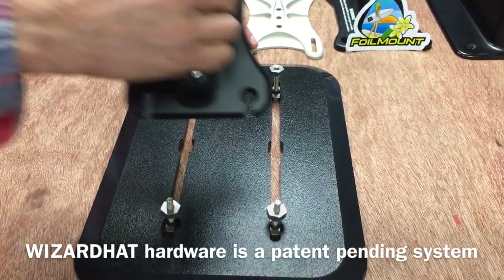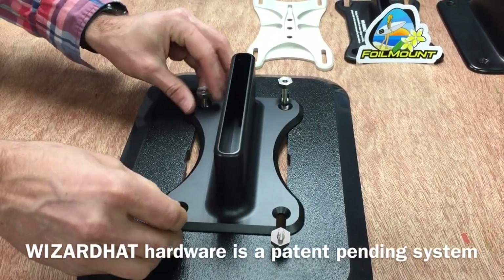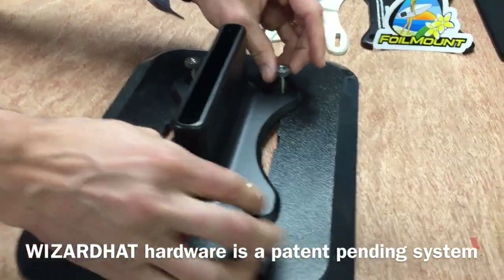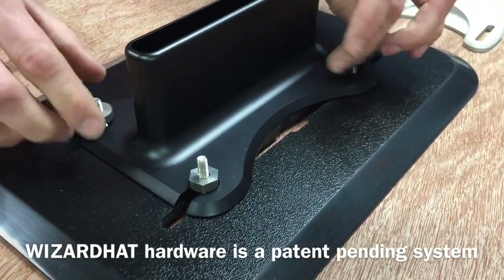You'd use cone shape down for a normal flathead bolt which has a cone shape bottom. Slide your base plate in and then you tighten them down. This cone shape is the same for an M6 or an M8 bolt, so these M6 bolts on the Wizard Hat hardware can be used for either.